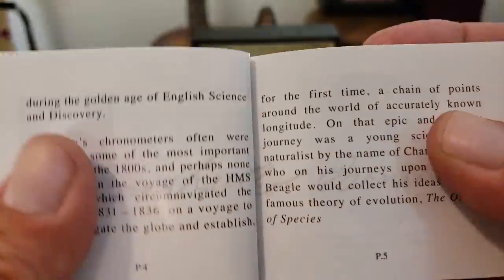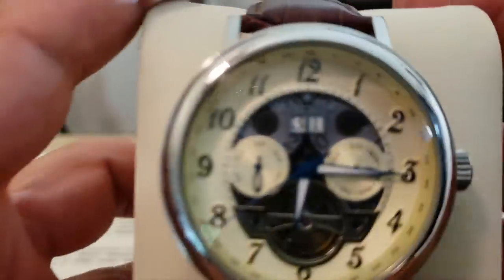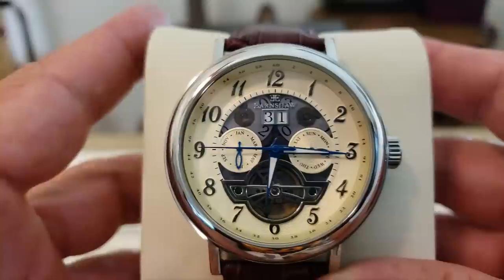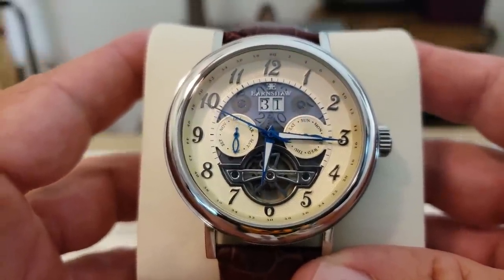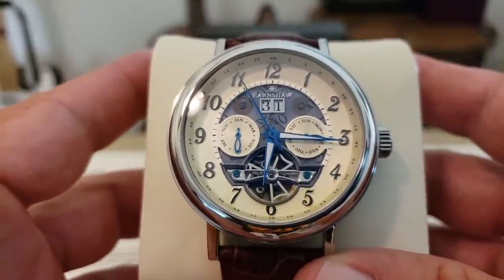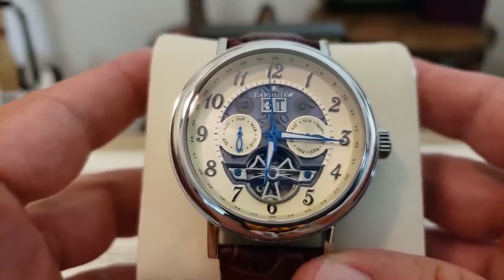Let's go ahead and take a look at the watch. We have this multi-function watch with day, date, and month complications, which is very neat. It's an automatic functioning watch. Open heart design just above the six o'clock — you can see that balance wheel moving along there, and that flywheel turning, which is a really cool touch.